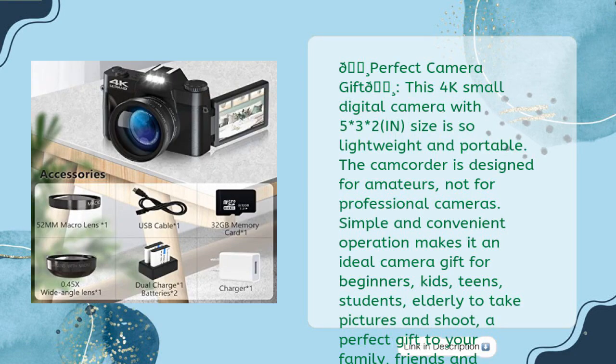This camera is lightweight and portable, designed for amateurs rather than professional photographers. Simple and convenient operation makes it an ideal gift for beginners, kids, teens, students, and the elderly. A perfect gift for family and friends for festivals, sports events, weddings, parties, and important events — including as a graduation gift to record precious memories.